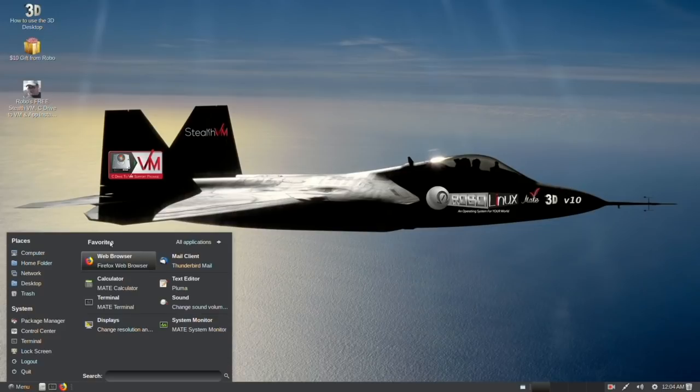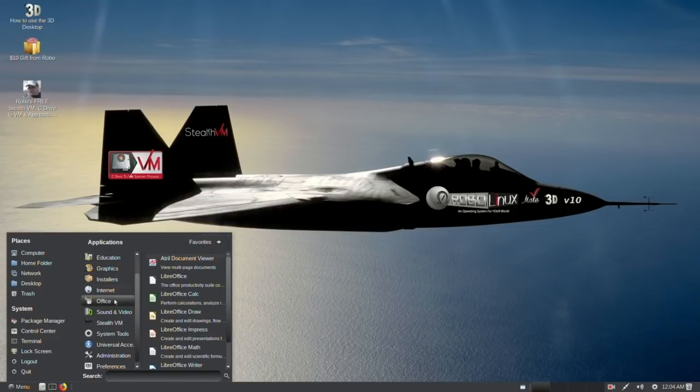Same apps in all three of our Series 10s. The app installers are free. StealthVM is for free. C-Drive to VM is free. Expert tech support is free.